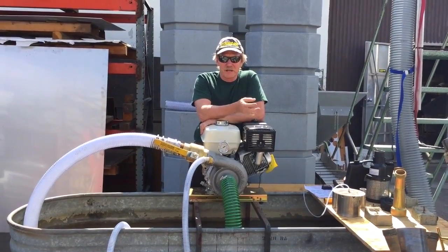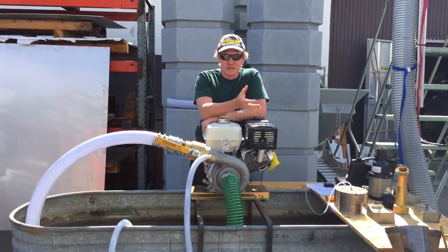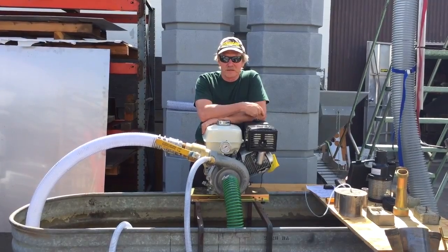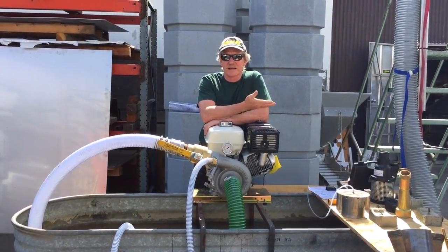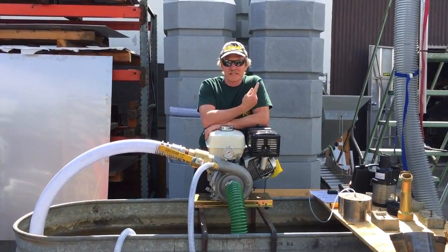I tried a tri-jet and I also tried a quad-jet. They all did a good job performance-wise, but surprisingly enough, the single jet log gave us the greatest vacuum and the greatest lift above the water.